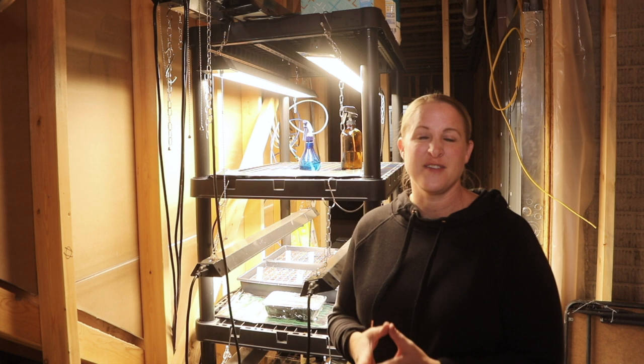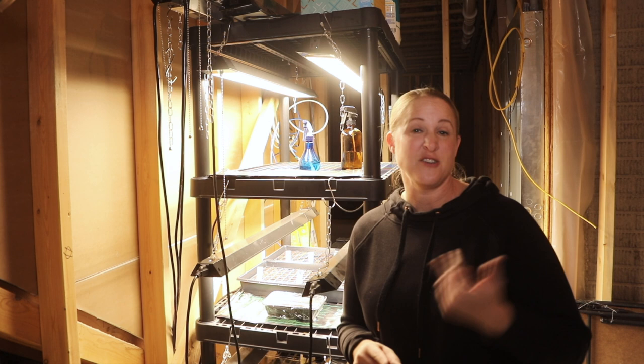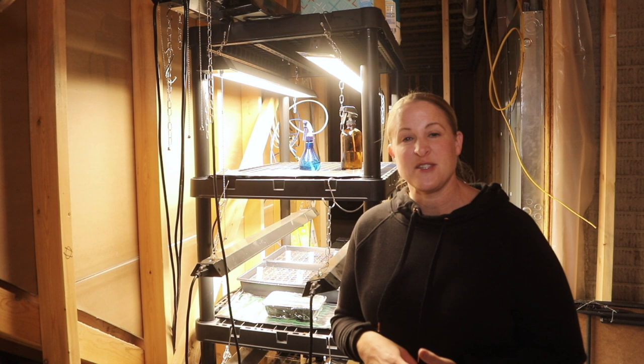I'll zoom in and give you guys some close-ups. Behind me on the second shelf, I only have a couple of things started. I have the eucalyptus that I just started in my last video, and then I have the lisianthus which I started back on January 5th, about a month ago. I'll put some pictures up on the screen as I go through this of my setup from last year.